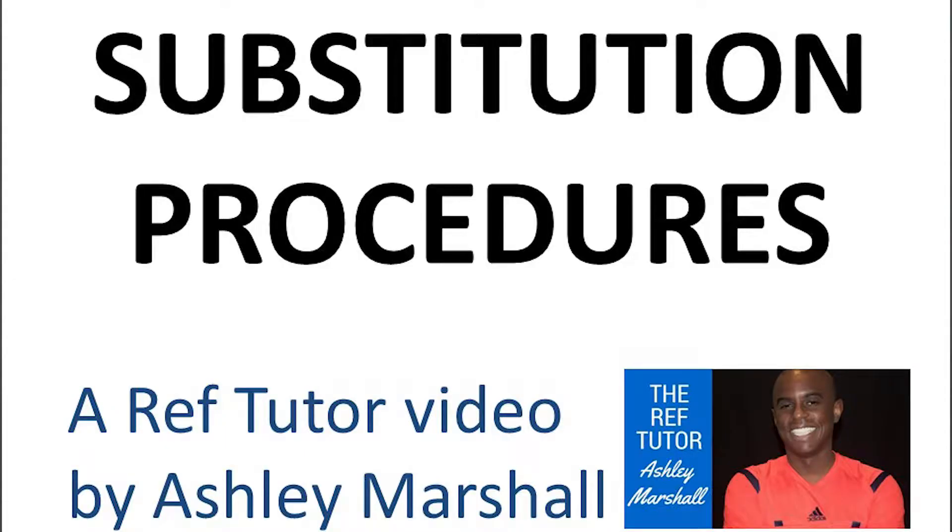This is Ashley Marshall from RefTutor. In this video we're going to be looking at how to manage substitutions properly in a one referee small sided game situation. This video presumes that you have already watched my video on substitution procedures.